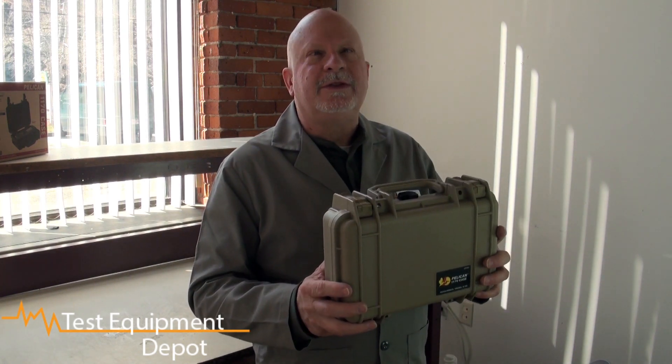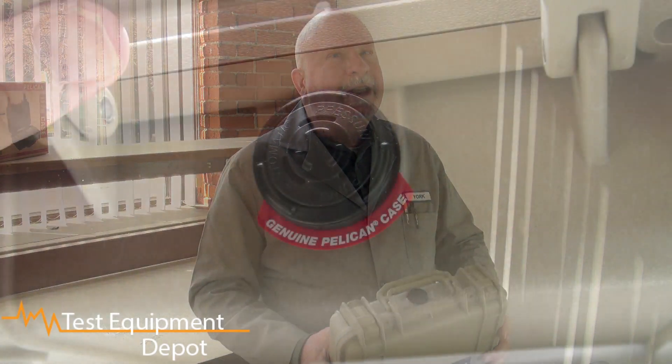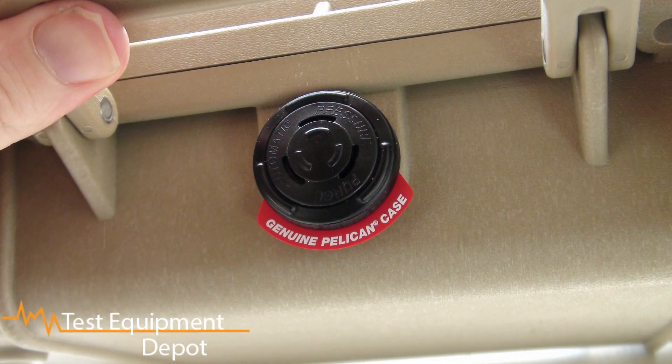Hi everyone, I am York, the service department manager here at Test Equipment Depot, and I'm going to introduce to you the Pelican 1170 small protective case. This comes equipped with an auto purge valve, which is a one-way membrane valve that releases air pressure but keeps moisture out.